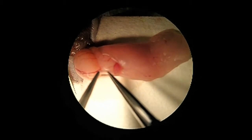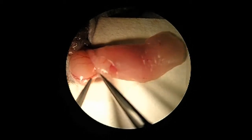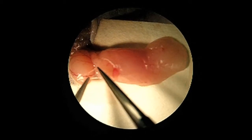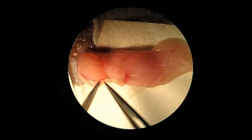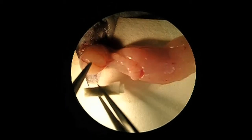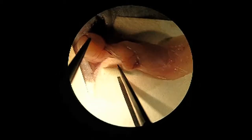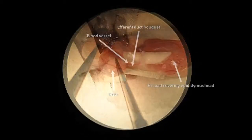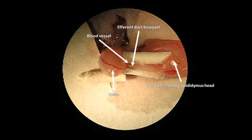Use fine forceps to dissect the membrane connecting the caput epididymis and the apical part of the testis. If necessary, carefully peel away the fat covering the efferent duct bundle in order to visualize it clearly, taking special care to avoid breaking the blood vessel under the efferent duct bundle. Sterile paper sponges can be used to position the testis, efferent duct, and epididymis, and to absorb excess fluid. Here you can see the testis in upright position on the left, and the efferent duct bundle aligned with the injection pipette entering from the right side.